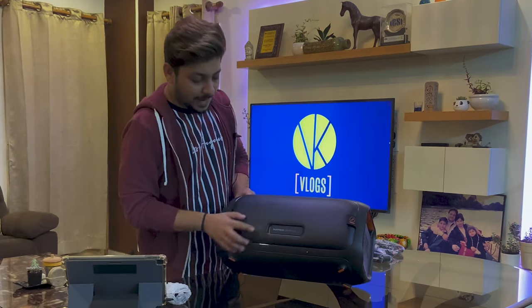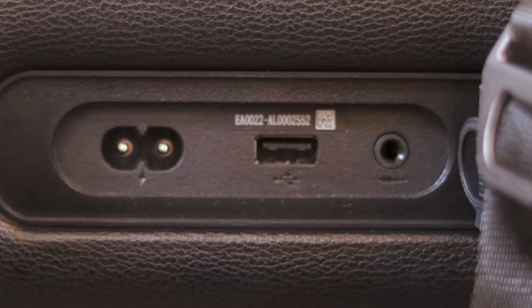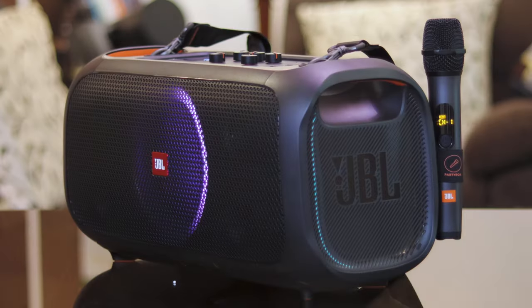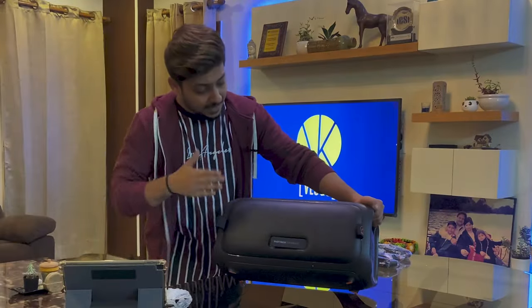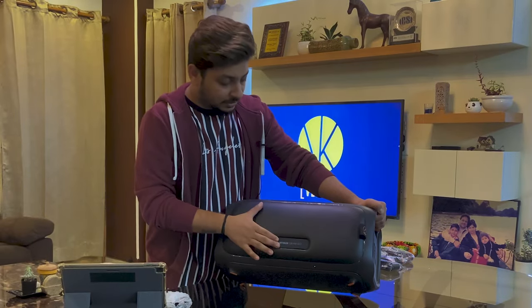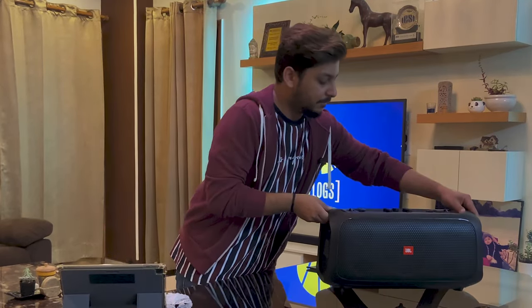On the back you have the branding — PartyBox On The Go. When you open the back panel you can attach your aux cable, there's a USB port and a power connector. There are also two straps which I'm assuming are for holding your microphone, which is a great feature. The material on the back feels like a pillow — I think this has been designed to enhance the bass inside the speaker, and I feel that's a great move by JBL.